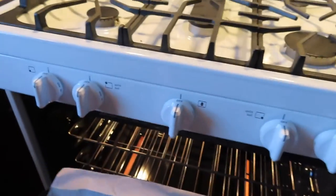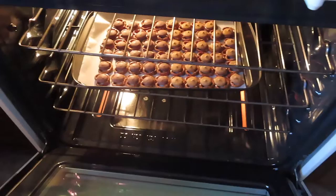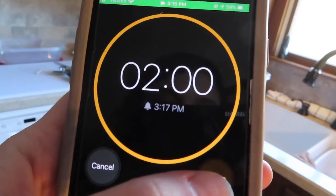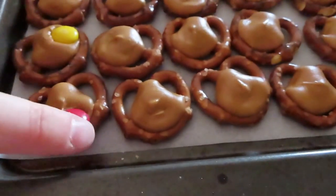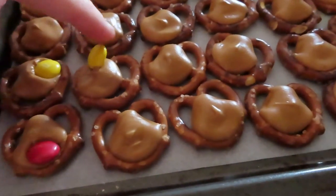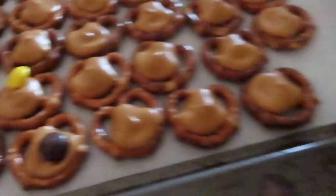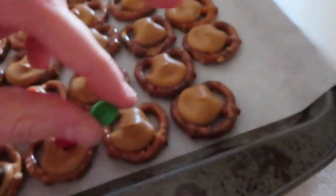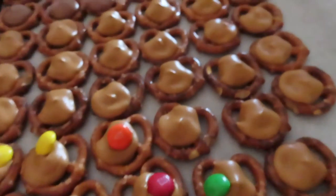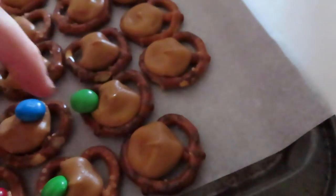I'm putting the chocolate pretzels in the oven — bake them for two minutes until they're nice and melted. I'm now starting to put the M&Ms on the chocolate pretzels that just came out of the oven. As you can see, the peanut butter ones are all melted. I actually didn't do Christmas colors — I just used a bag of multicolored M&Ms — and they're looking all nice and pretty.